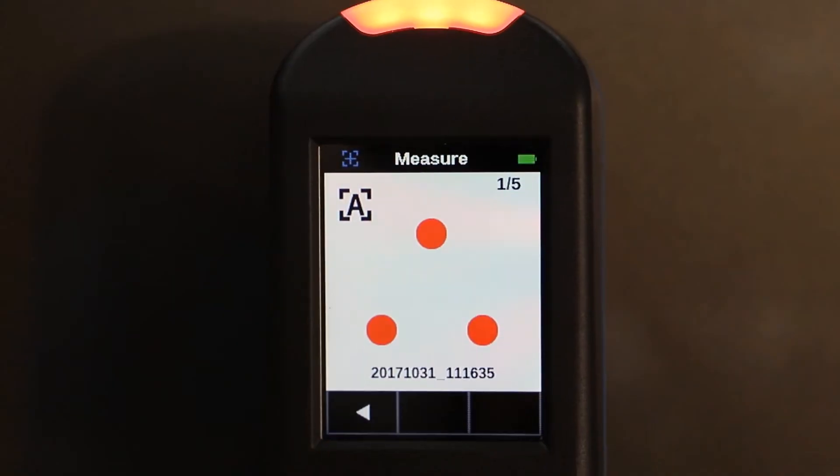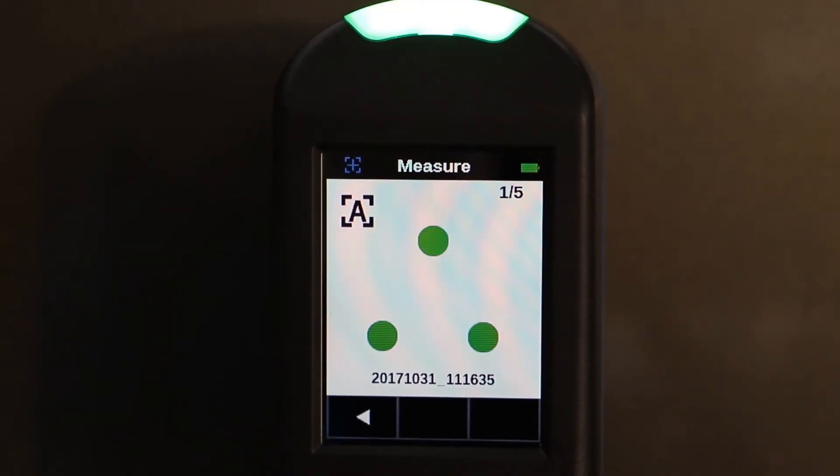Position the spectrophotometer on the car, hold it steadily, and when all the LEDs are green, indicating the correct positioning, press the button on the right side to start measuring. Alternatively, you can press the LCD screen.